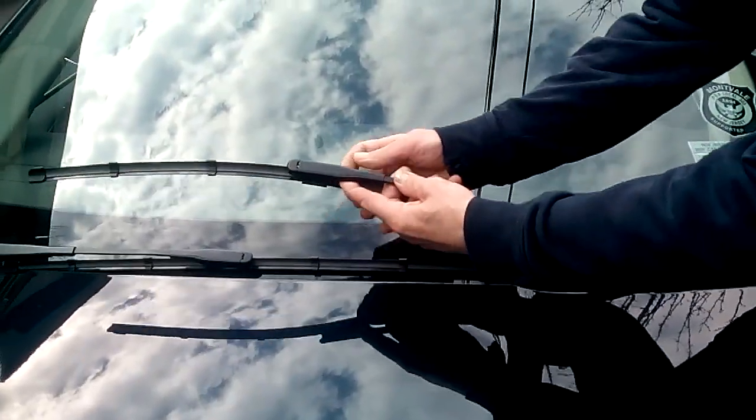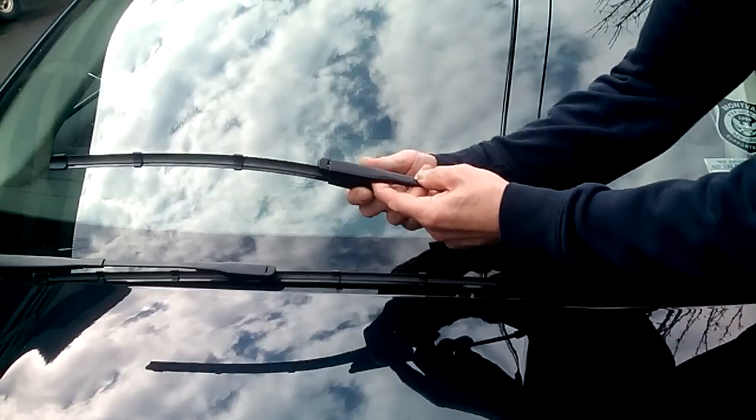You look through it, you got two tabs. You push them in and pull it out. It comes right out.